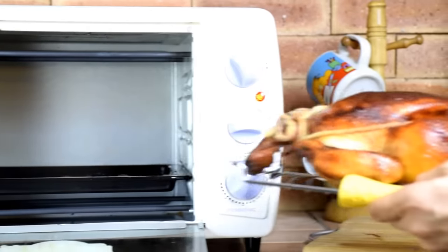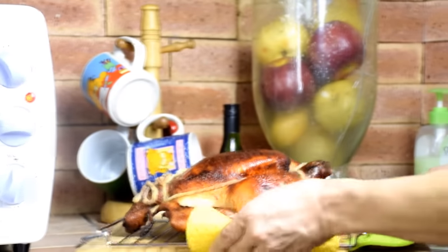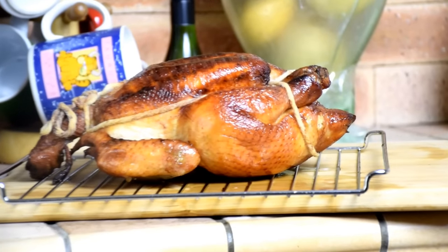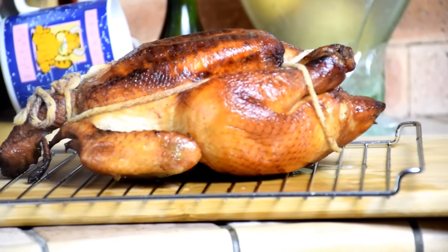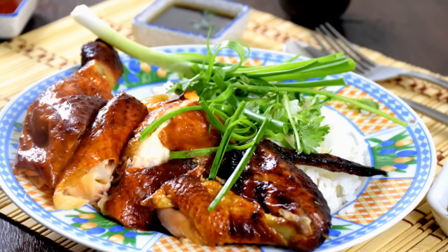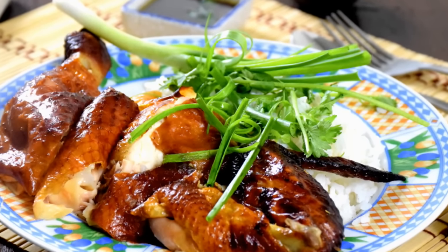Looks good! Thanks for joining me today in this video presentation. I hope you now have a beautiful roast chicken in front of you. Until next time, keep cooking Asian food — and I will see you again. Bye for now.